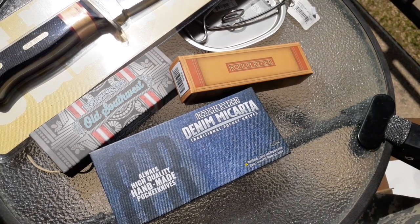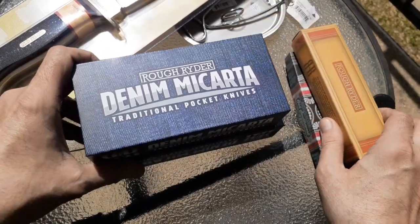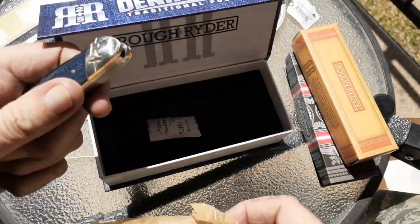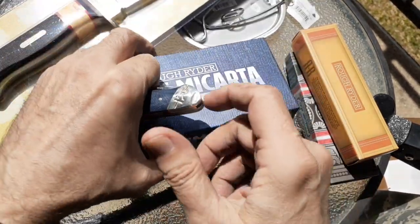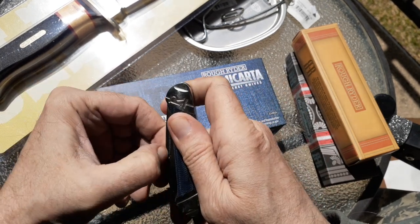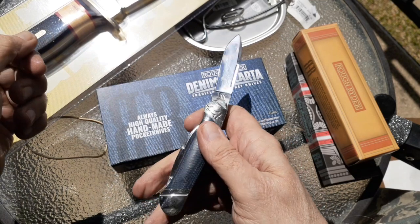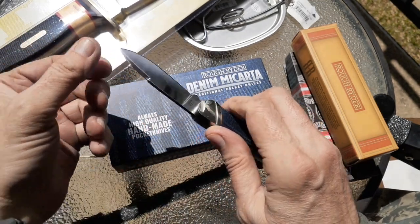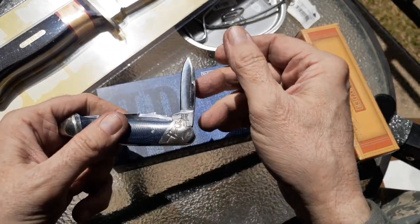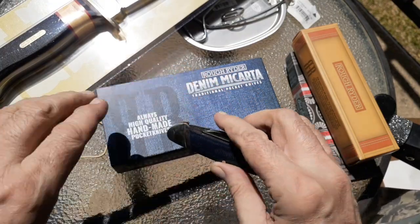I saw these when I was just looking on Smoky Mountains' website. I didn't even know they were coming out with them. But these are supposed to be in carbon steel. Oh yeah, this feels nice. Pretty good strong pull on that one — almost got my finger. Solid lockup. Feels kind of like a hollow grind on it too. A little bit of oil on there. We'll do a closer look at these when we get up there, so we'll set that guy down.